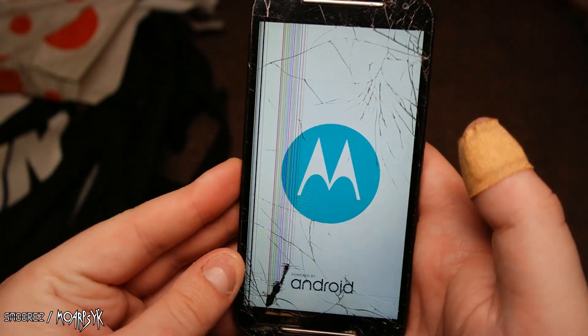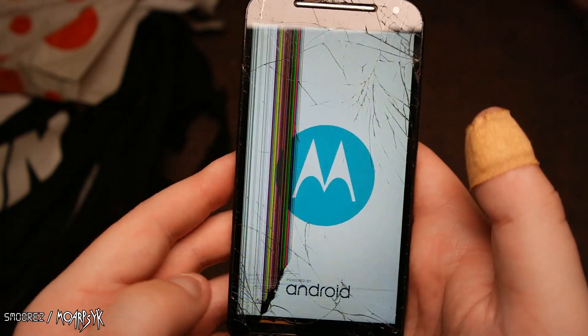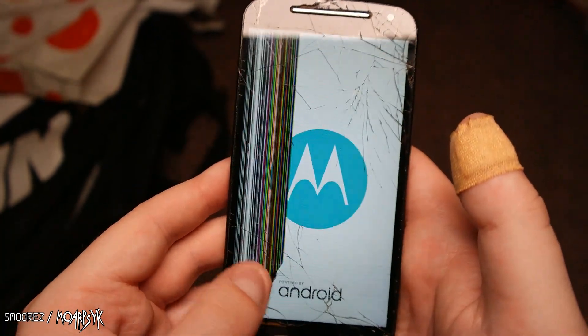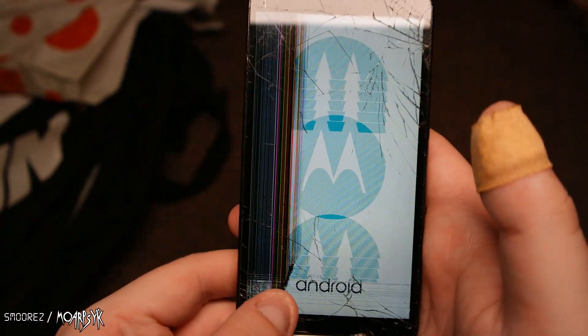Here's what the Motorola looks like — it still works. Maybe if you just don't touch the screen, it's fine.